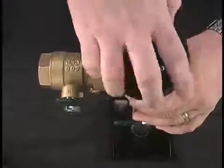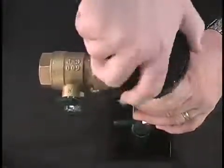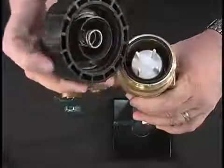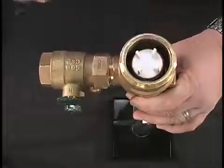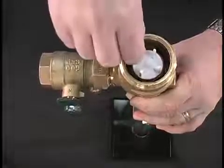Next, remove the bonnet assembly. This can be done by hand. Followed by the bonnet o-ring and vent assembly.